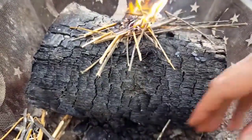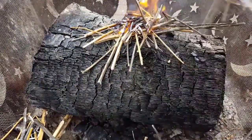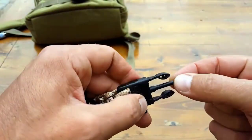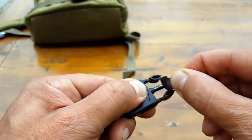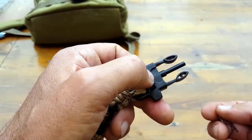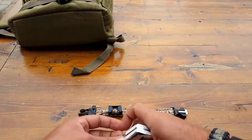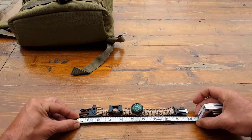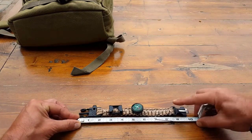One thing to keep in mind — just like any other flint, this comes with a bit of lacquer or paint, so make sure you go ahead and scrape that all off before you use it as a fire starter. The bracelet itself is approximately 10 inches long, so keep that in mind as far as being able to measure your wrist and know exactly how it's going to fit.